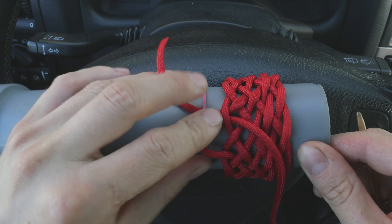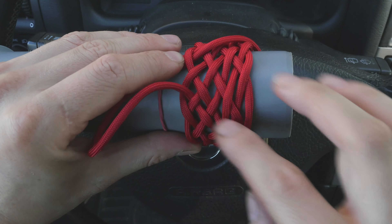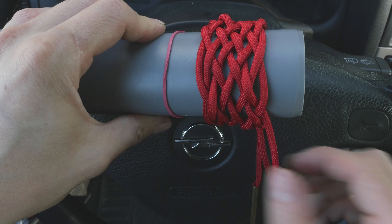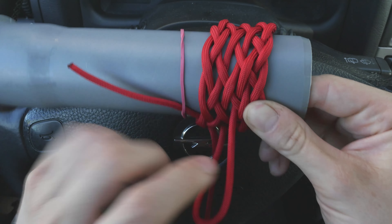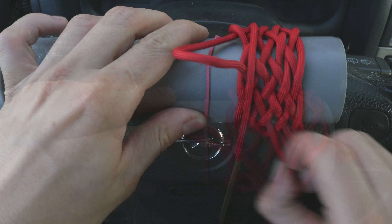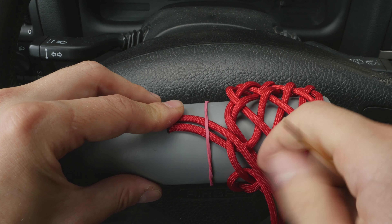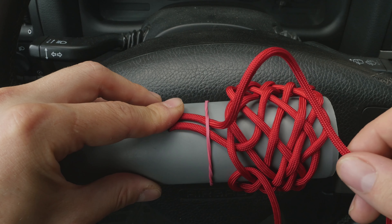All you do now is work in some of your working end and distribute this slack over the entire knot by basically pulling it in and loosening up your knot. This is going to help you when we introduce the second and the third cord. So basically you're just working some slack into the knot to make your job a bit easier. After loosening up your first knot, we're going to attach a second piece of paracord — again seven and a half feet long — onto one side of our standing end.